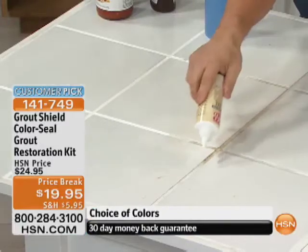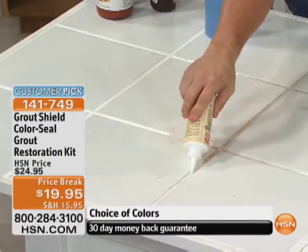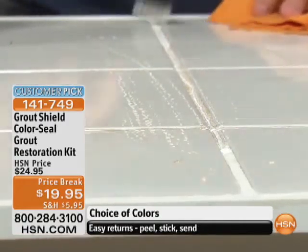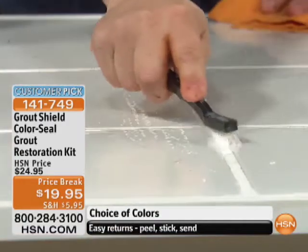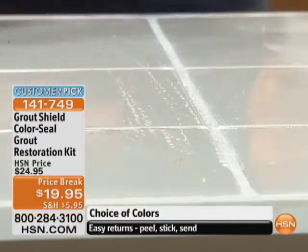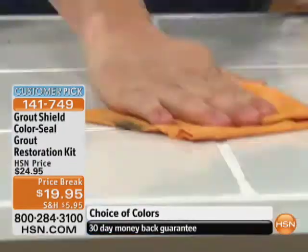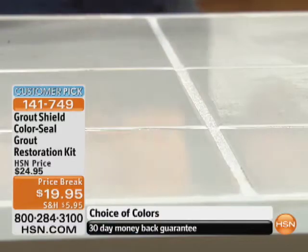Now you're going to take the color of your choice — whatever color you want. It's like drawing mustard on a hot dog: literally just take it, draw a bead down, scrub it in with the brush that comes with your kit. You don't have to worry about it on your tile because it will not stick to your tile. Just take your chamois and wipe it right off. It really is that easy to apply — that's all you have to do.